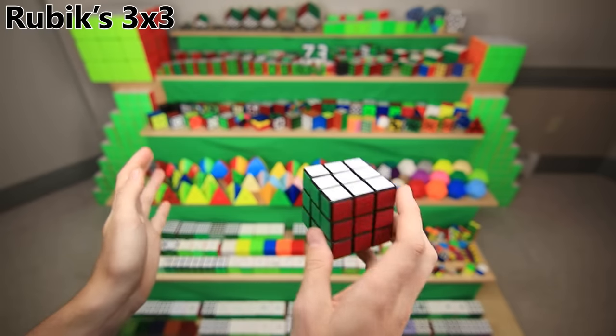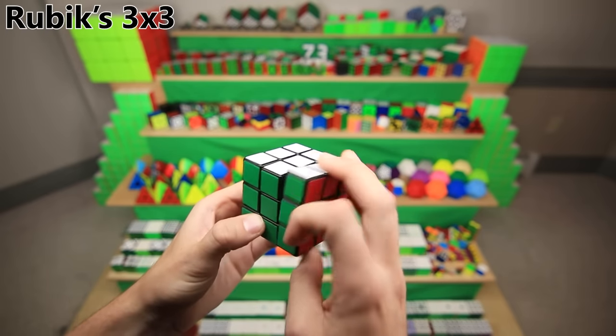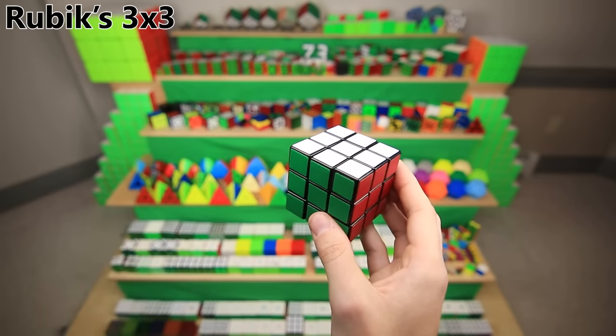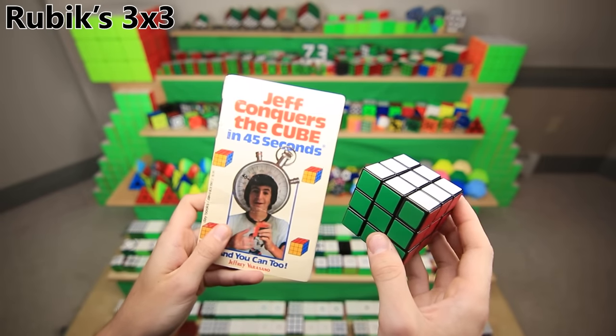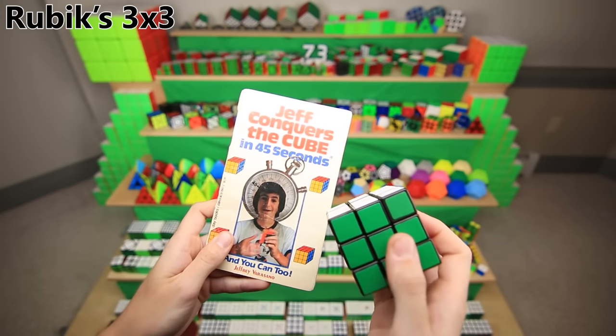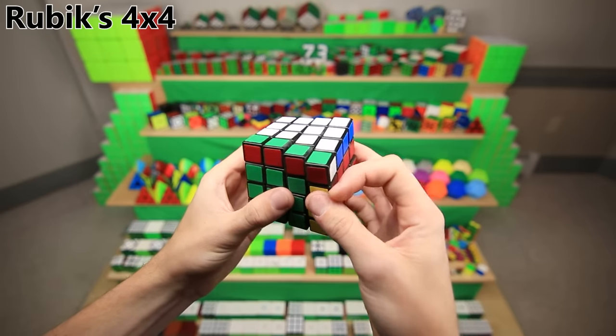This was my very first cube out of all of these, an old-fashioned Rubik's brand from Walmart. I learned how to solve a 3x3 on this cube, but not using the internet. I actually used this old book from the 80s that my dad gave me, which is a terrible 3x3 method, but actually surprisingly similar to the Ortega method on the 2x2.